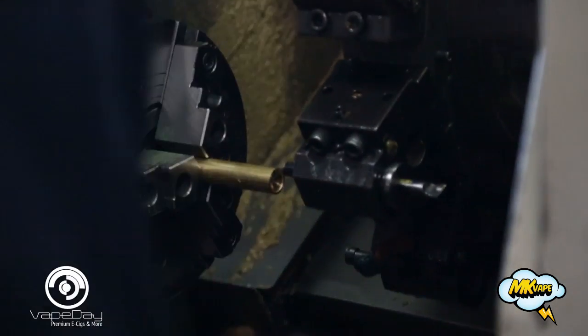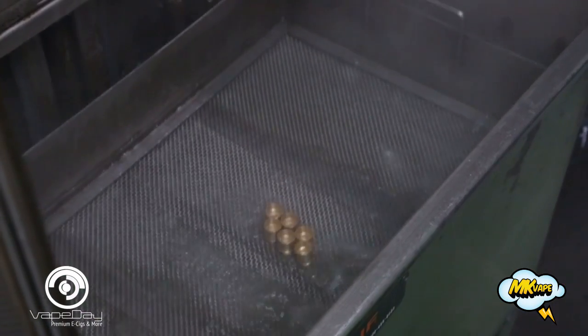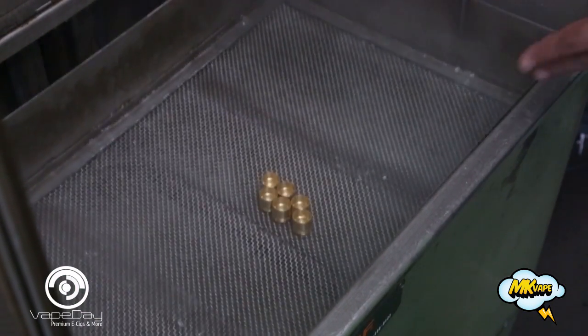This machine is manufacturing the tube. This is going to be the cleansing operation. We'll take the part and put it into this hot bath of water, which runs at about 360 degrees.